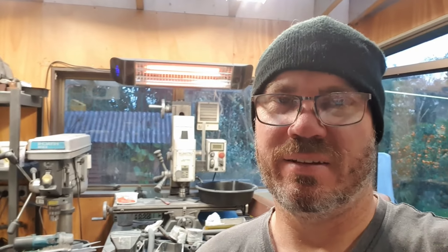Welcome back to the lab. I think it's the first day of winter in New Zealand here and we've got a heater going in the background. Free power — I'll be turning that off shortly.